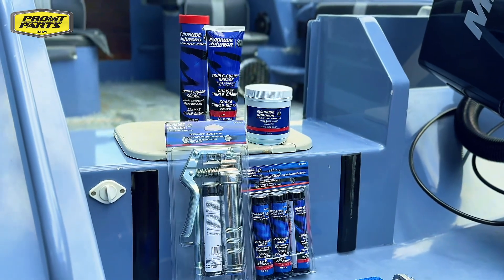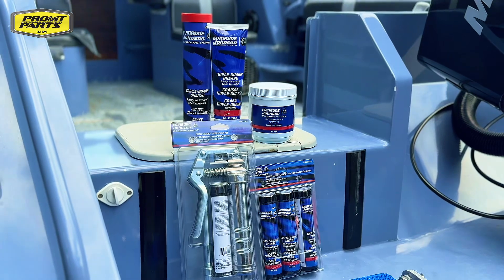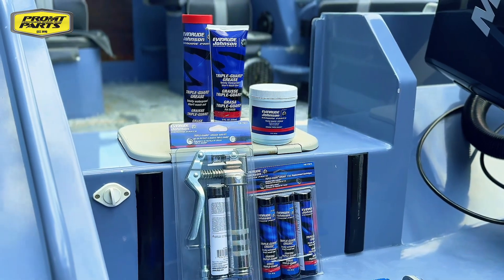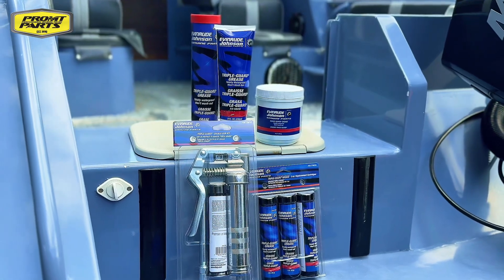We offer the full range for any application in your workshop, whether it's for your small grease gun in the 35 gram tubes, the 236 mil squeezy tube, the 397 gram big cartridge grease gun, or a nice easy-to-apply tub.